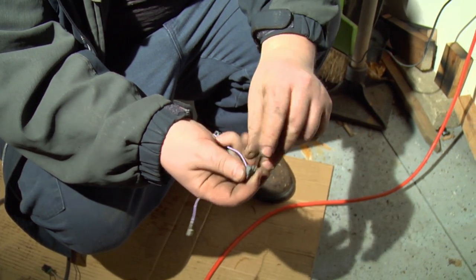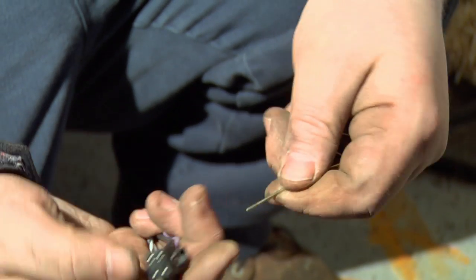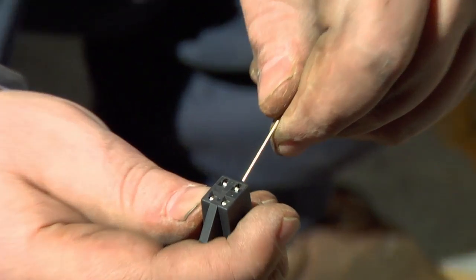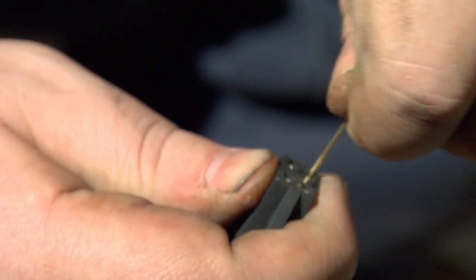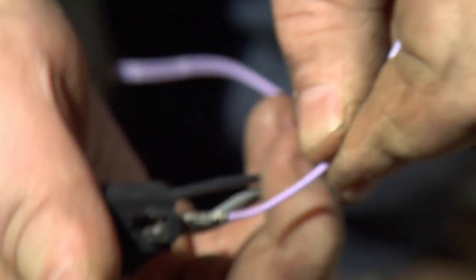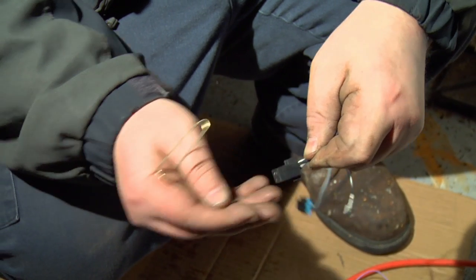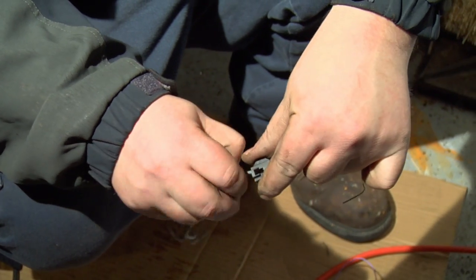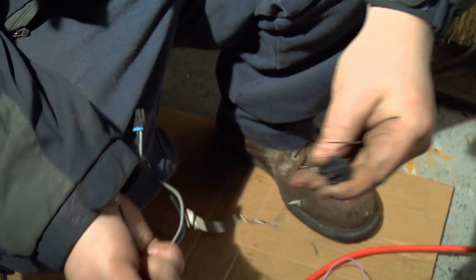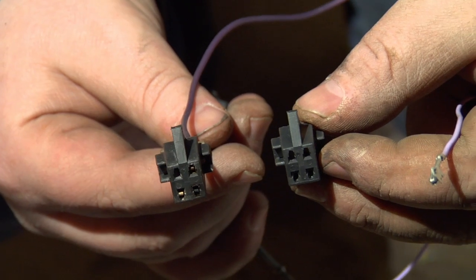Set this one aside. There's a little locking tab in here — I've already loosened it up a bit but it just pops out with a screwdriver, and that holds the wires in place. To remove these, you can use a paper clip. Insert it in the top face of the connector where there's a little divot, push the clip in, and pull back on the wire a little bit.